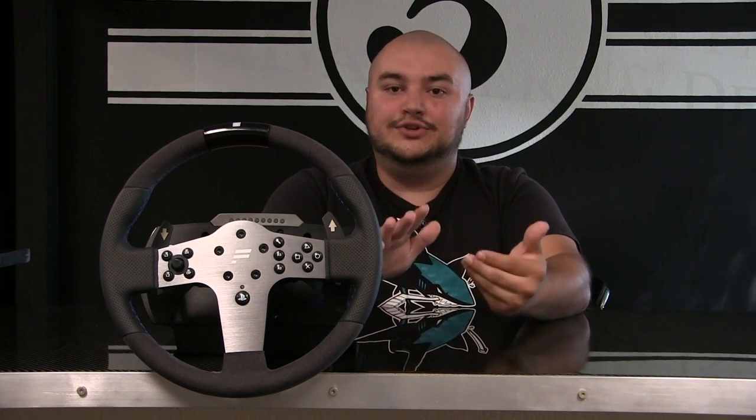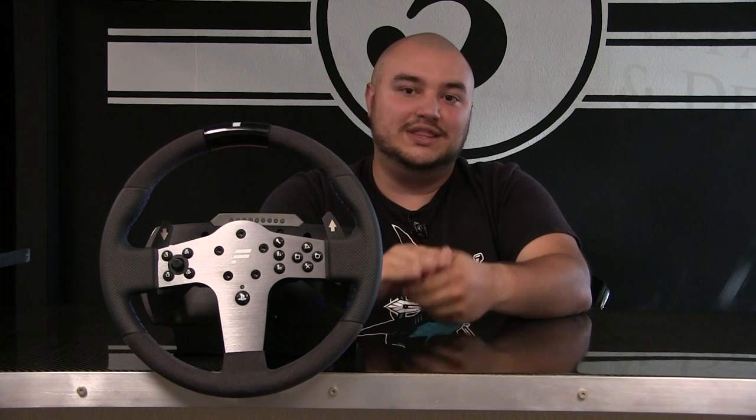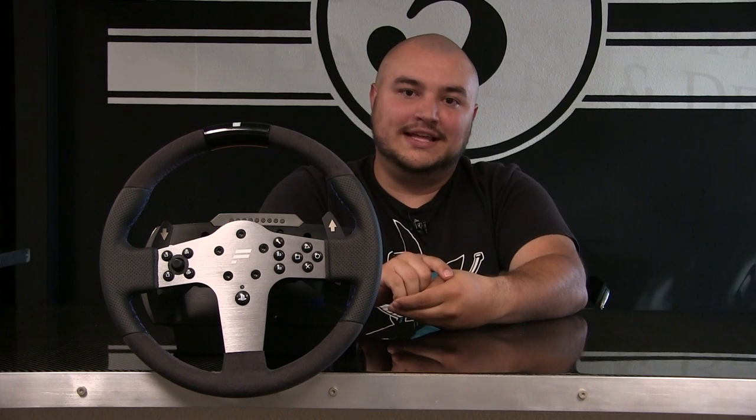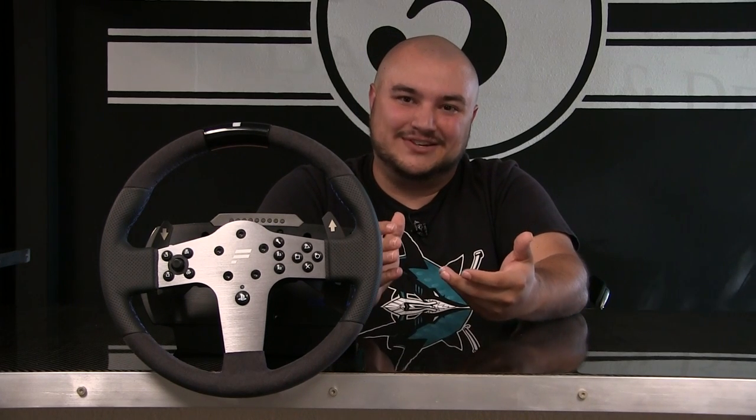On the Xbox One side, this functions just fine and is compatible with almost all titles. You do need an Xbox One compatible rim, but you can get the CSL P1 steering wheel for about $89 in the United States — a solid option if you want compatibility with both consoles for a price tag under $600. It's good with the Xbox One, but somewhat limited with the PS4, especially considering this is an officially licensed PS4 product. I would have hoped for more compatibility, especially more than the Xbox side.